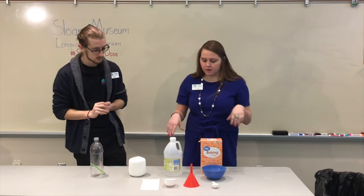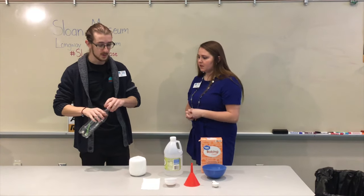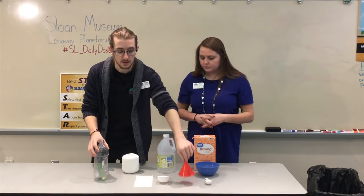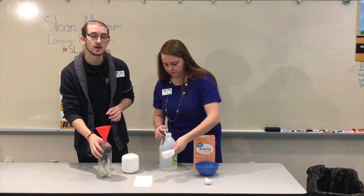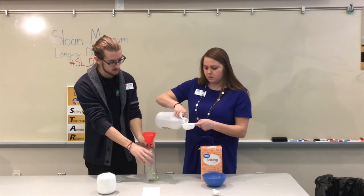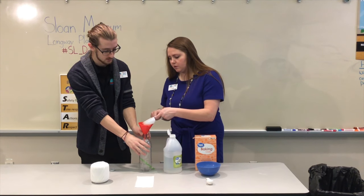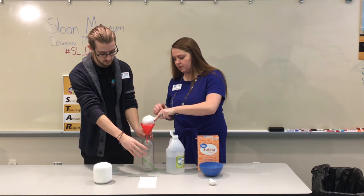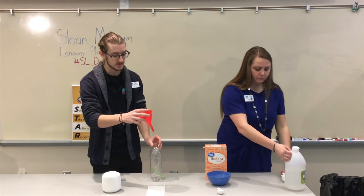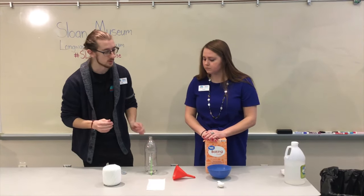Now here's the part where we mix ingredients to produce the CO2 that powers our pop bottle boat. The first thing we're going to do is add our vinegar right into the bottle — put the funnel in and add half a cup of vinegar. It might be easier to have one person hold the funnel while someone else pours. This is also why it's a good idea to make the straw flat with the bottom of the bottle, so you can leave it sitting upright and don't have to hold it the entire time.